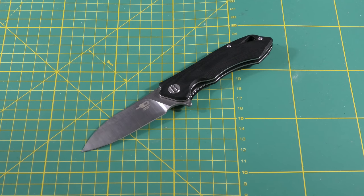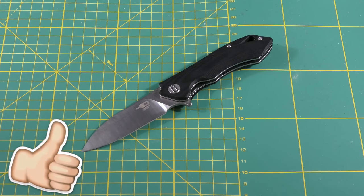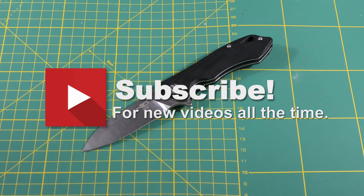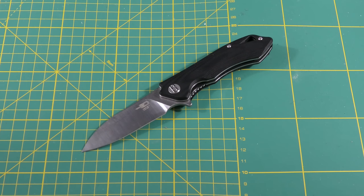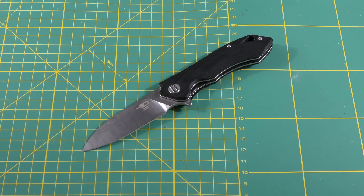Thanks a lot for watching. If you like this video please give me a thumbs up, and if you haven't already please subscribe to this channel — it would really help a lot because I need to reach a thousand subscribers for re-monetizing. The likes help too, and please leave a comment. Actually, I have a good question: which knife under 70 dollars do you want me to review next? Please write it down in the comments because I am looking for a cheap knife. Okay, thanks a lot for watching, bye bye.